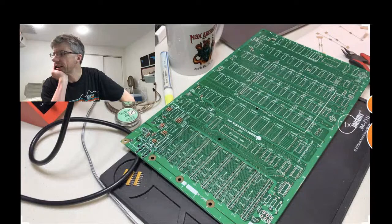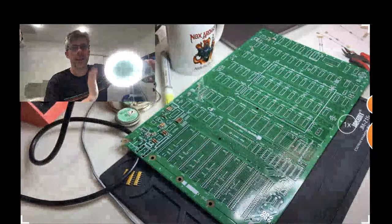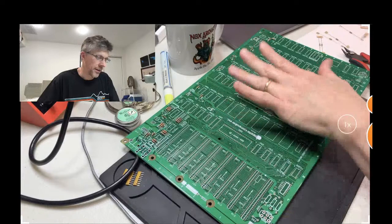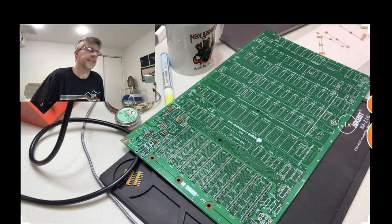Alessio suggests getting a magnifying lamp for this kit — I tried that but it completely swamped out the camera, it was too bright and reflecting off the board. Chris says the kit will work — 'TTL is too stupid not to work.' I agree.